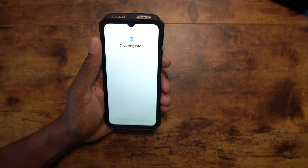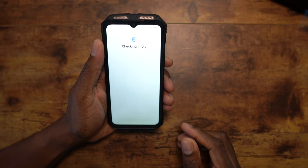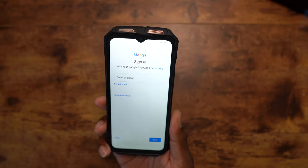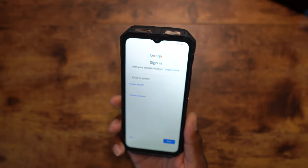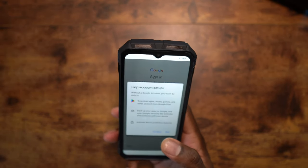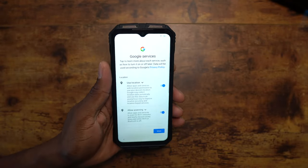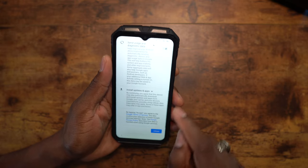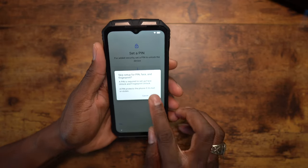I'm pretty excited about this device. If you ever ask yourself what I do with all these rugged phones — I use them. If I'm going to a concert or some gathering and I don't want to risk my phone getting dropped, or when I cut the grass — any time you think you'd need protection on your phone, that's how I use these phones. And a lot of times I give them away to family members.